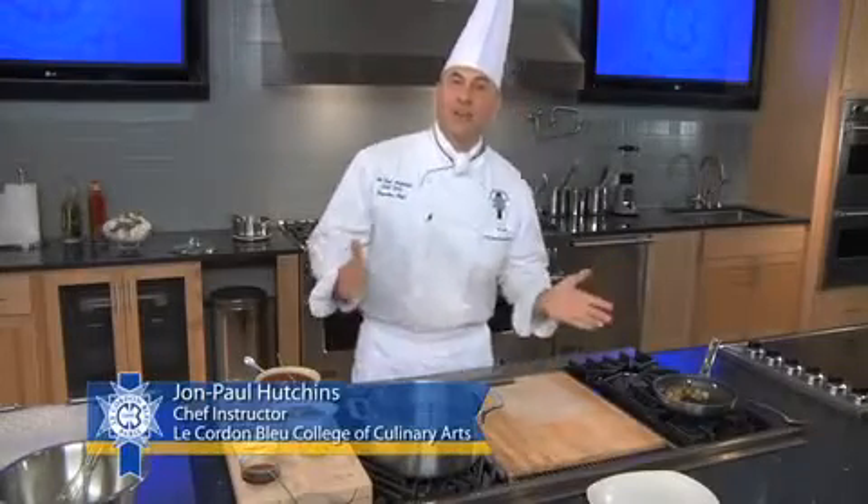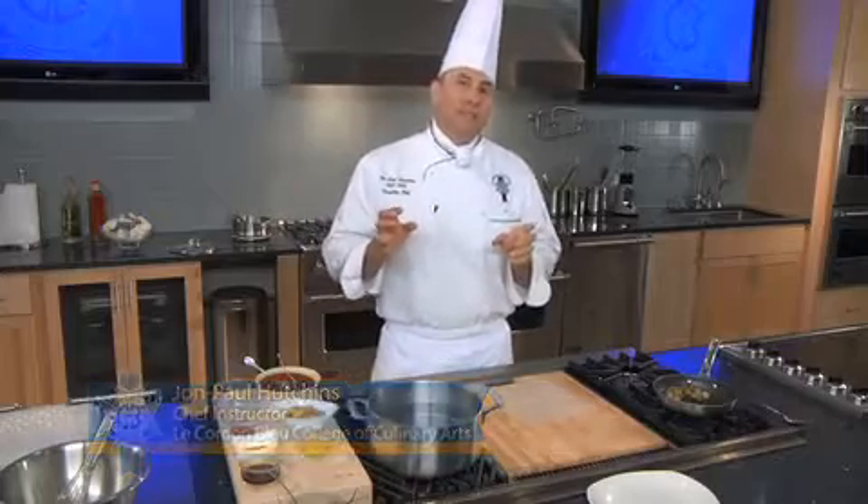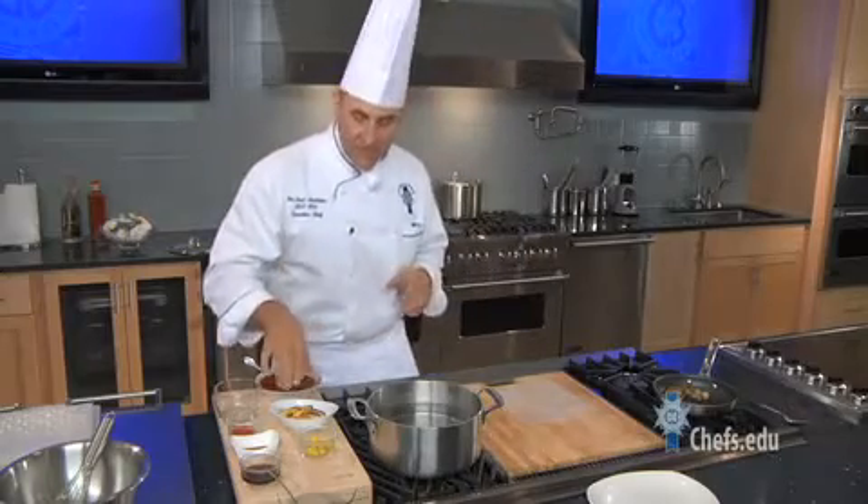Hi, this is John Paul Hutchins, chef instructor with Le Cordon Bleu North America, and today we're going to be dressing up vegetarian. Everybody thinks that vegetarian is kind of bland or it's pasta with vegetables, but today we're really going to boost it up a bit. We're going to give an Asian flair to it, and the way we're going to do that is by pickling some vegetables.